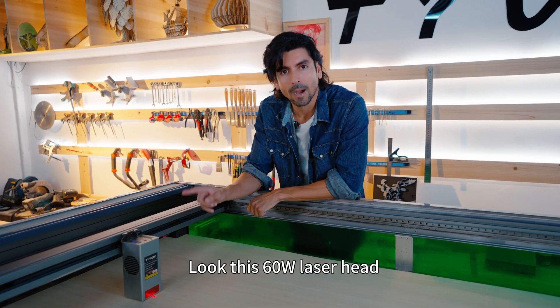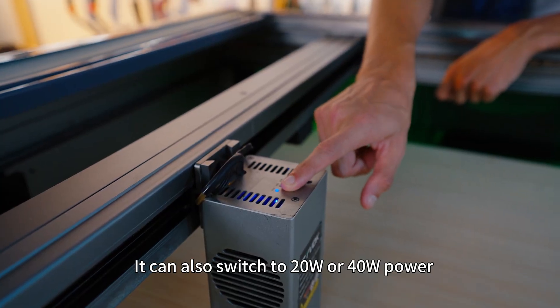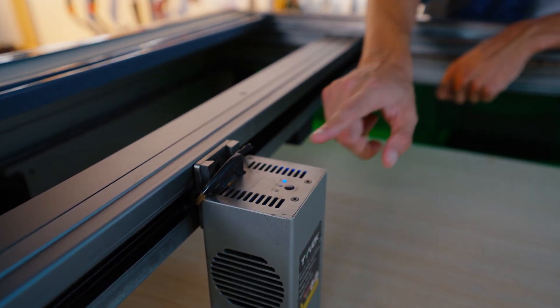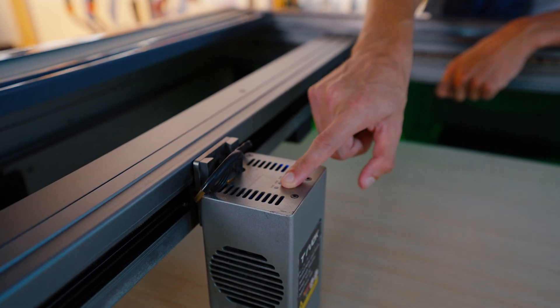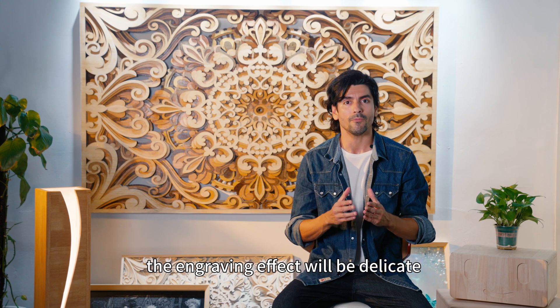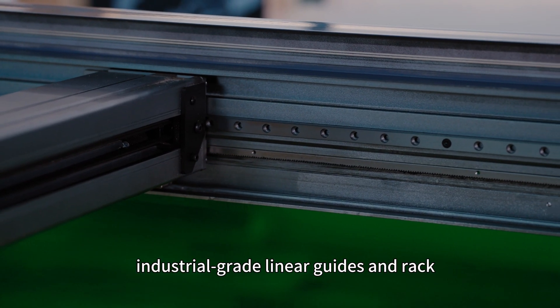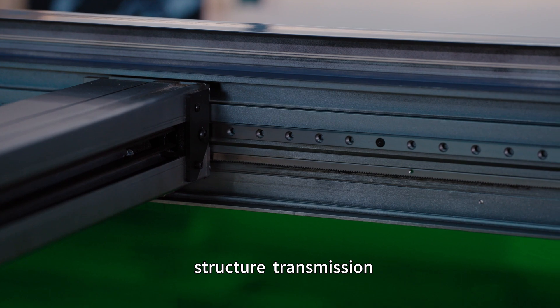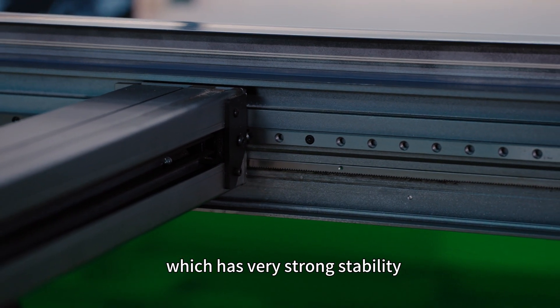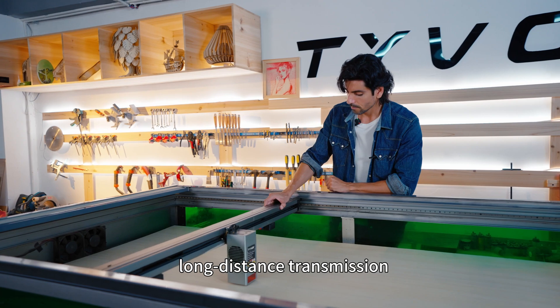Look at this 60-watt laser head. It can also switch to 20 watts or 40 watts power. Normally I will set a lower power to engrave pictures and the engraving effect will be very delicate. The Y-axis uses industrial-grade linear guides with rack structure transmission, which has very strong stability and can maintain good accuracy over such long-distance transmission.